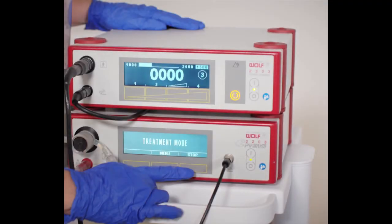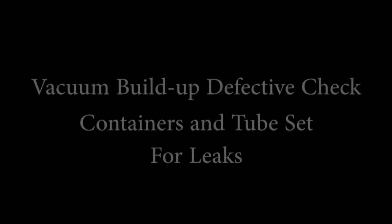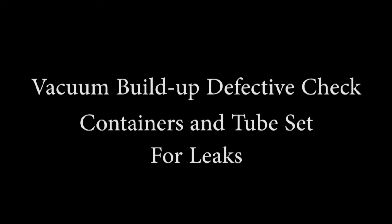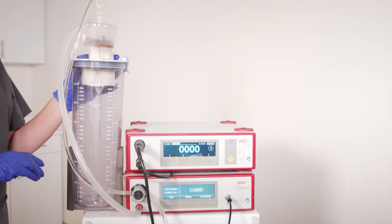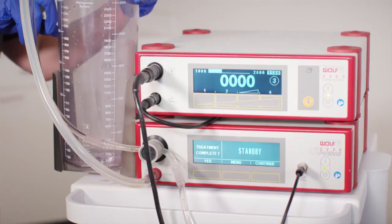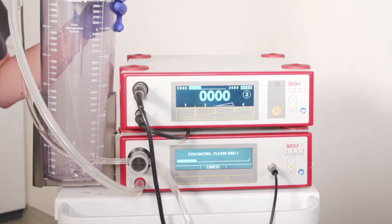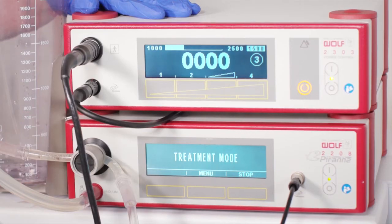Stop must be pressed prior to removing the lid from the canister. If the lid is removed prior to decompressing the canister, the unit will alarm indicating vacuum buildup defective. Once the secretion container is empty, replace and lock the lid and press continue. The surgeon must wait until the evacuation is complete and the screen indicates treatment mode to carry on.